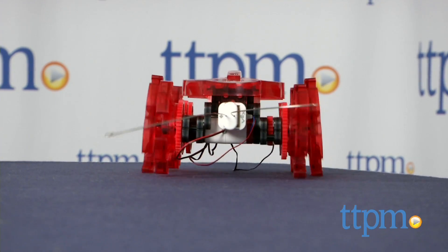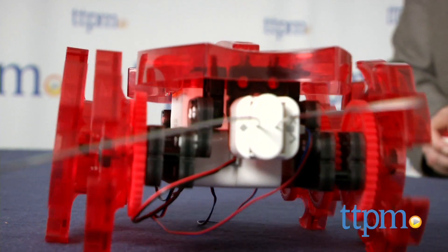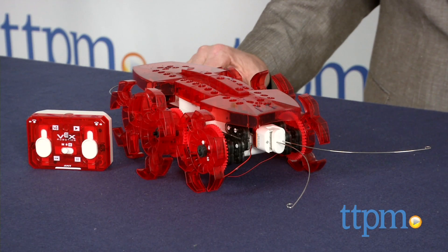We really get excited about the interaction between creative play and engineering and the Ant does that brilliantly. This is part of a whole VEX line and all the models are cross-compatible to inspire more experimentation and discovery. For more on the VEX line, including where to buy and current pricing, visit us at TTPM or subscribe to our YouTube channel for more great reviews every day.